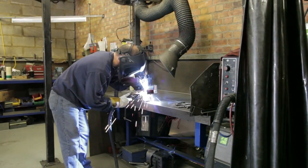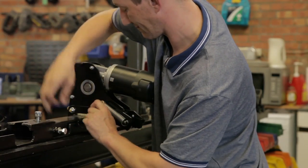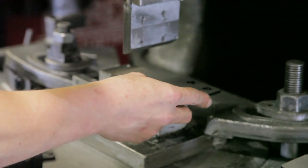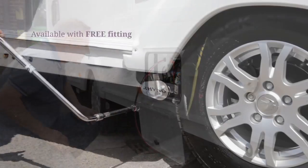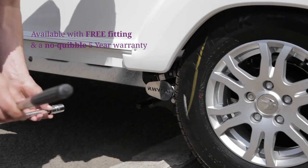With Rhino movers, you're purchasing direct from the manufacturer, which means there are no middlemen or distributors to deal with. Just a great, competitively priced product from a team that takes genuine pride in what they do. And with the option of free fitting and a no quibble five year warranty, what more could you ask for?